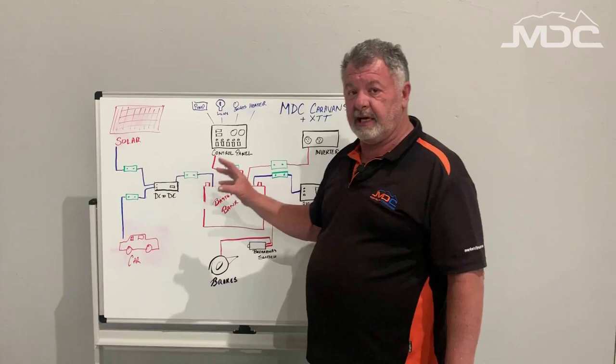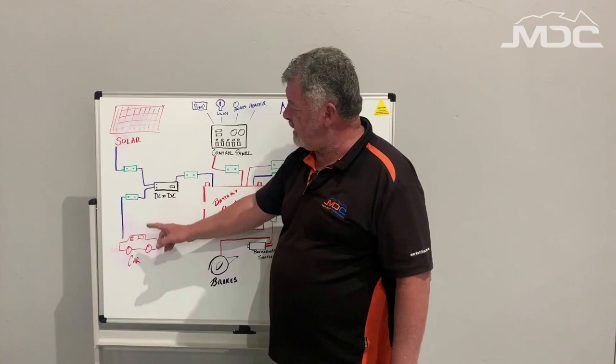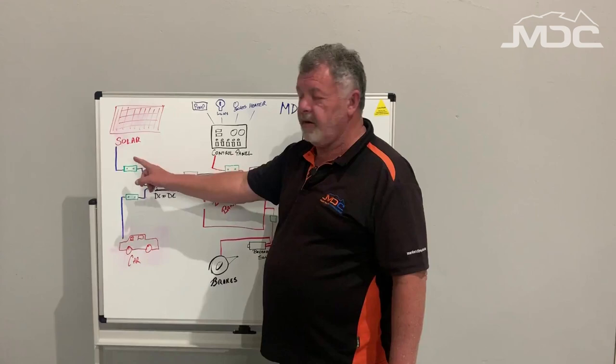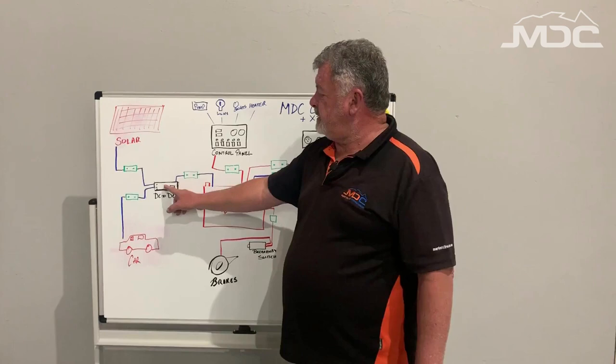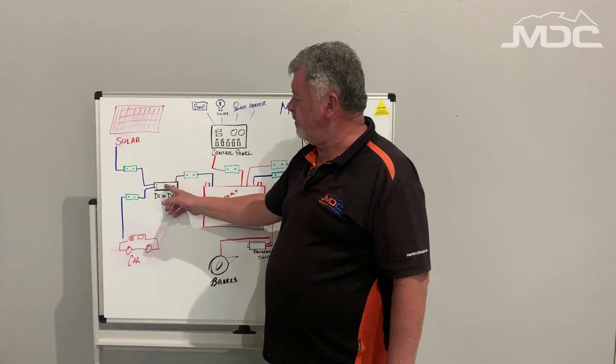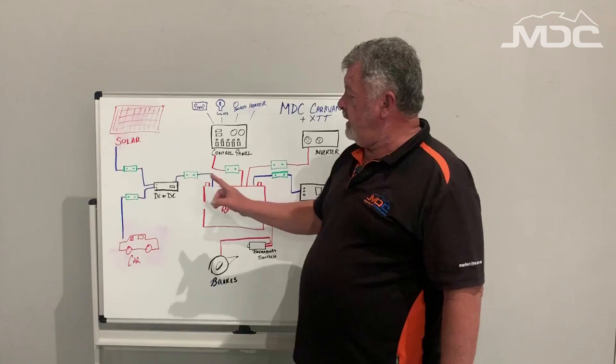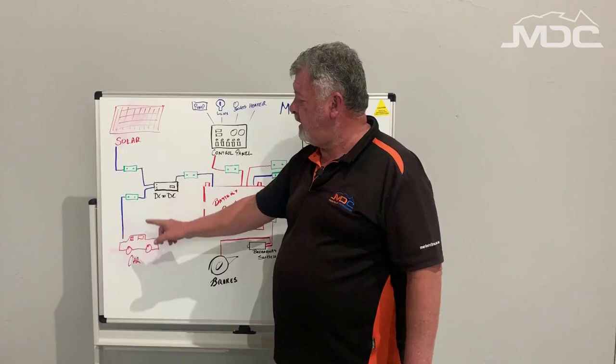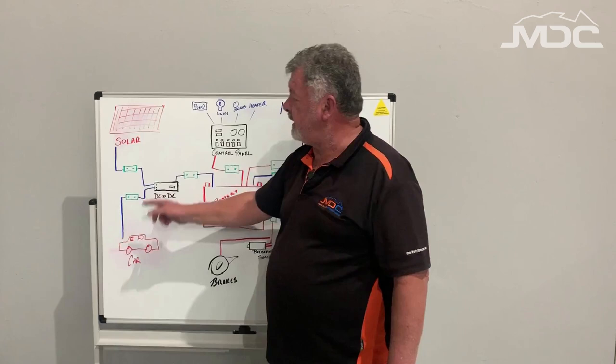Our other input is 12 volt input from either solar or from your car — that's a DC input. How that works is your solar or your car each individually have their power into the DC to DC protected by circuit breakers: one for the Anderson plug and one for the solar. To start your troubleshooting, start with the DC to DC. If it's simply not lit up as per normal, it could be a problem with this breaker. If you're seeing the alternator light is on, that means this is working correctly — there is no problem with the breaker. If your car's connected and running and the alternator light isn't on, it'll be that breaker.